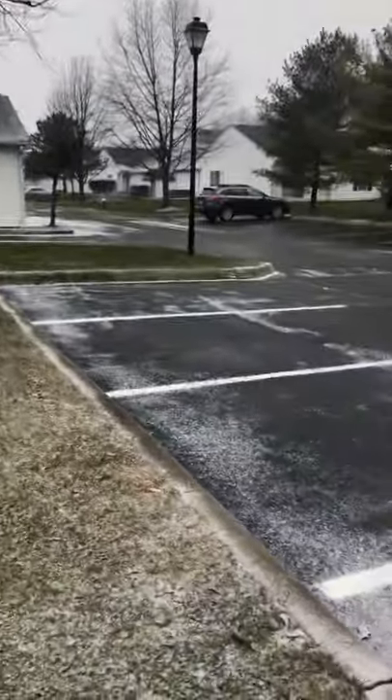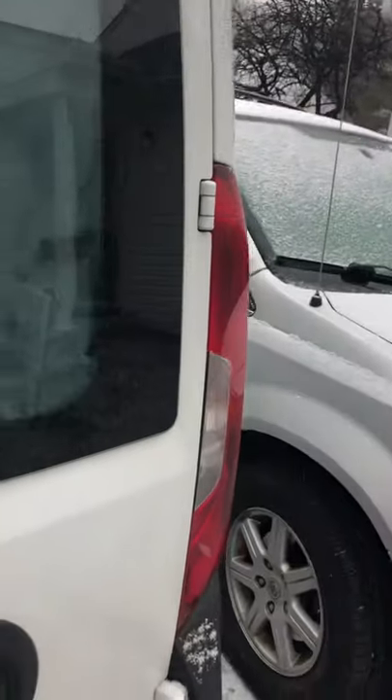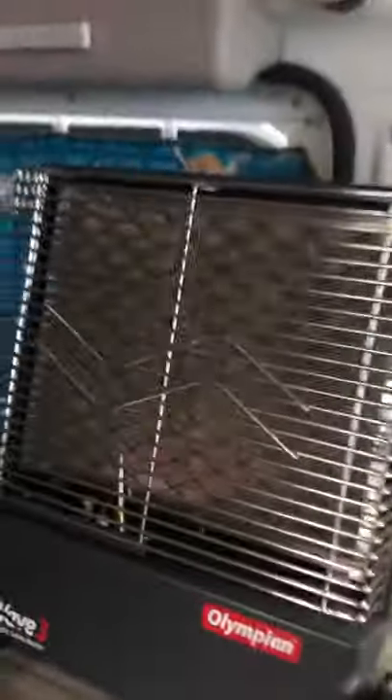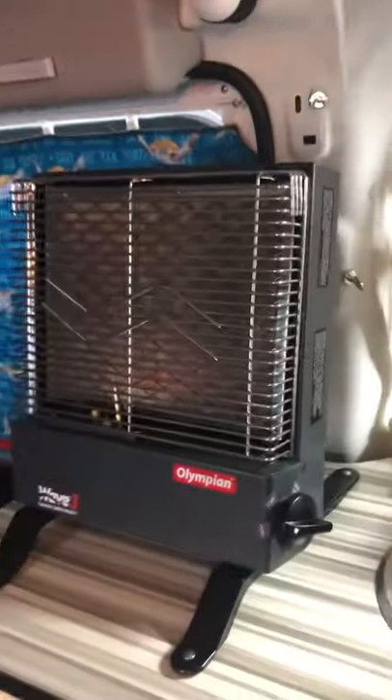Look how beautiful it is snowing here — our fourth snow. We've gotten a lot of snow this year in Ohio. Inside the camper I already have the Olympian Wave 3 turned on.